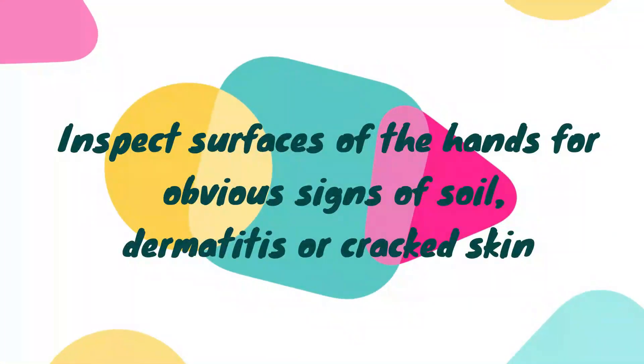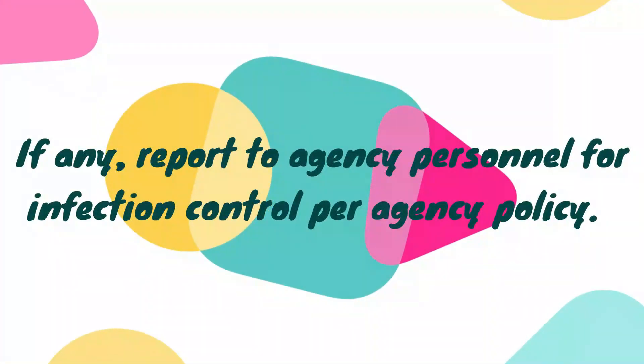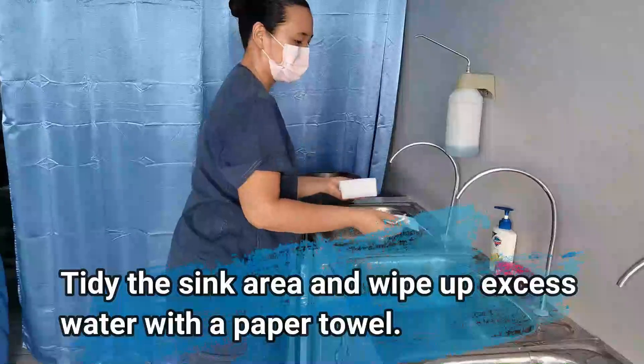Inspect surfaces of the hands for obvious signs of soil, dermatitis, or cracked skin. If any are found, report to agency personnel for infection control per agency policy. Tidy the sink area and wipe up excess water with a paper towel.